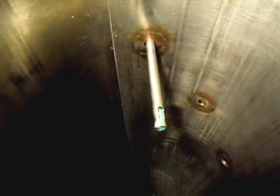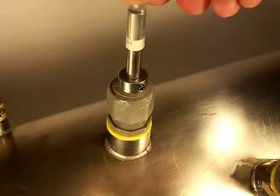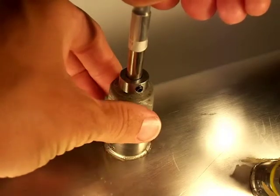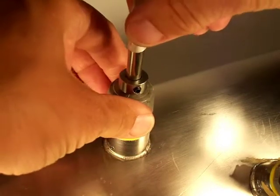After the probe has been positioned in the air stream correctly, securely tighten the compression fitting to prevent the air from leaking out into the duct system between the fitting and the probe. Try to prevent the probe from changing its position significantly as the fitting is tightened. Failure to install the probe properly will result in an inaccurate reading of the airflow rate.